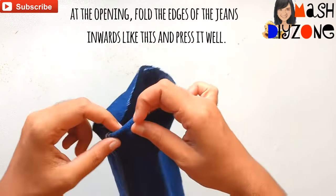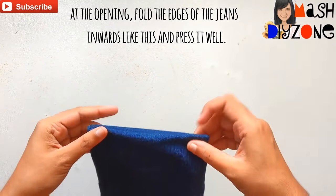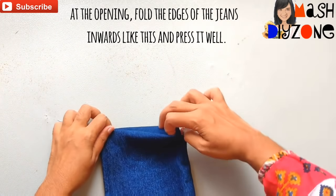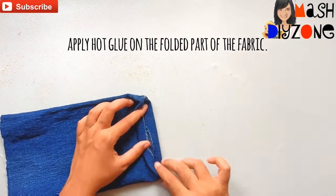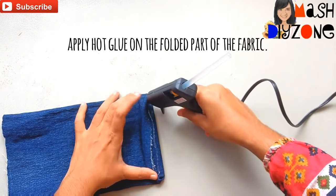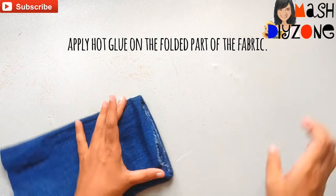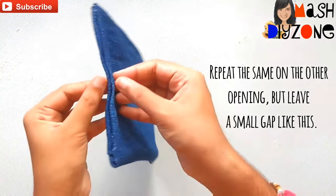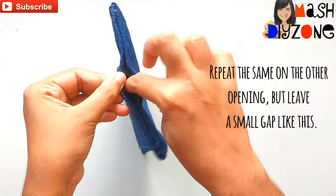At the opening, fold the edges of the jeans inward like this and press it well to close the opening. Repeat the same on the other side as well, but leave a small gap like this.